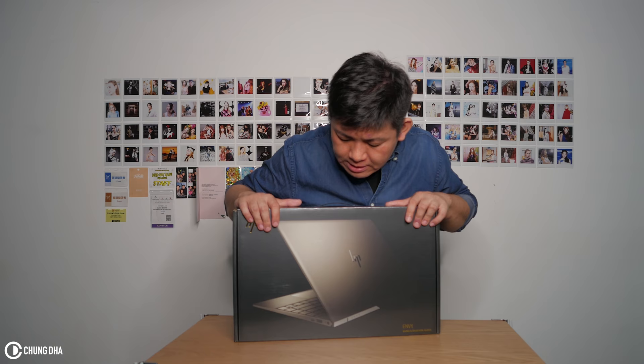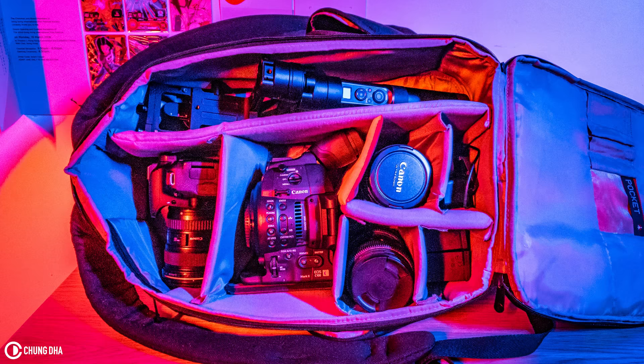For traveling I've been using my MacBook Pro 15 inch, which is okay, but it's quite heavy. And if I need to bring a lot of other gear, I'm always afraid to scratch it or damage it. It's just really heavy to bring with you.